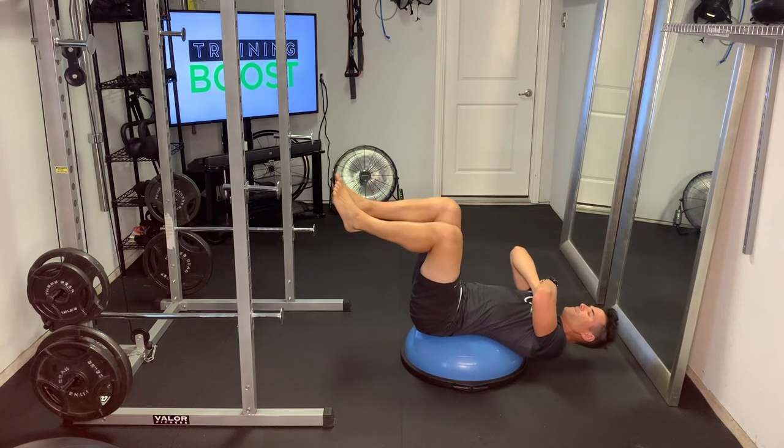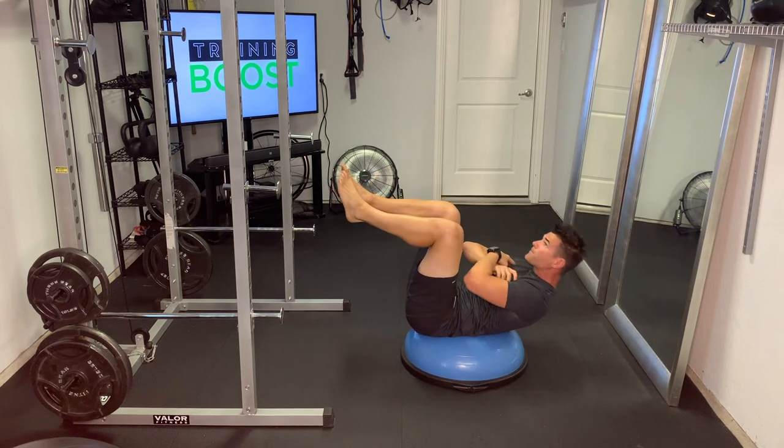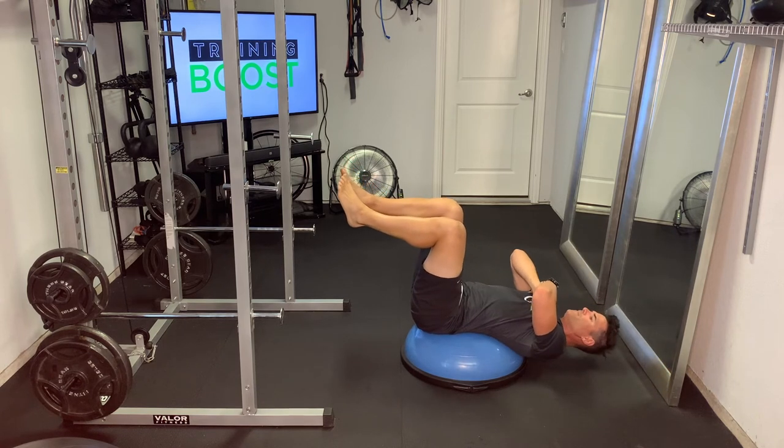And from there you're just going to crunch up, pause at the top, try to get those elbows to touch the legs, squeeze those abs at the top, and then back down in a controlled fashion.